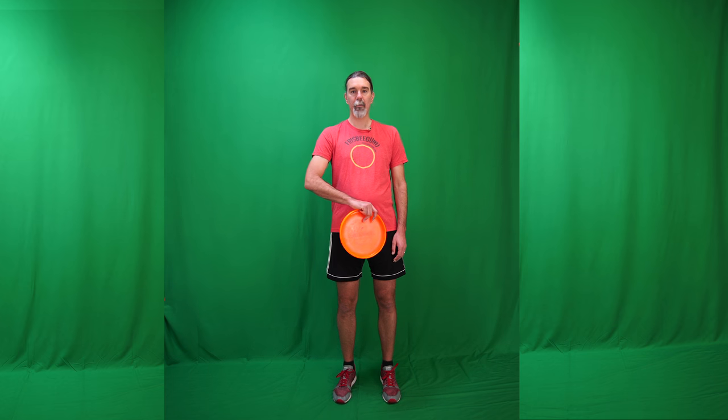Basically a throw just like that. Really quickly how I do that — I use the backhand grip. I start with the disc at my side, I lift my arm up, twist my wrist forward. As the disc becomes flat, I push this way, let go and the disc will just pop up and come straight back down.